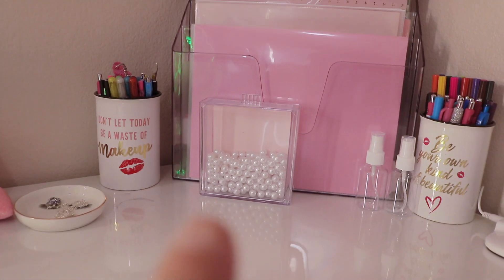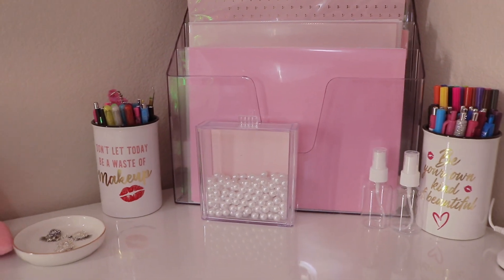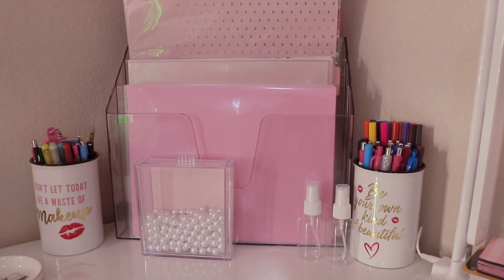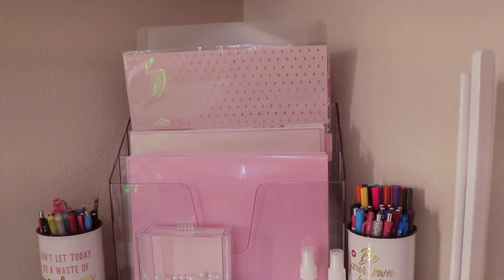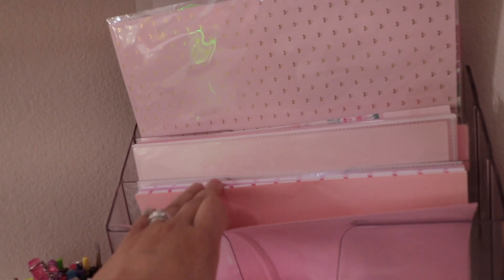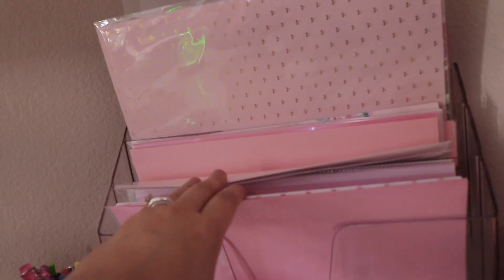I'm in the process of finishing a craft project to customize a container to look like a Chanel perfume — stay tuned for that. These bottles I need to refill with alcohol and water for crafting and cleanup. I have a file organizer where I store cardstock with screen protectors over them to keep them organized, with bigger pages on top and cutting mats in the back.